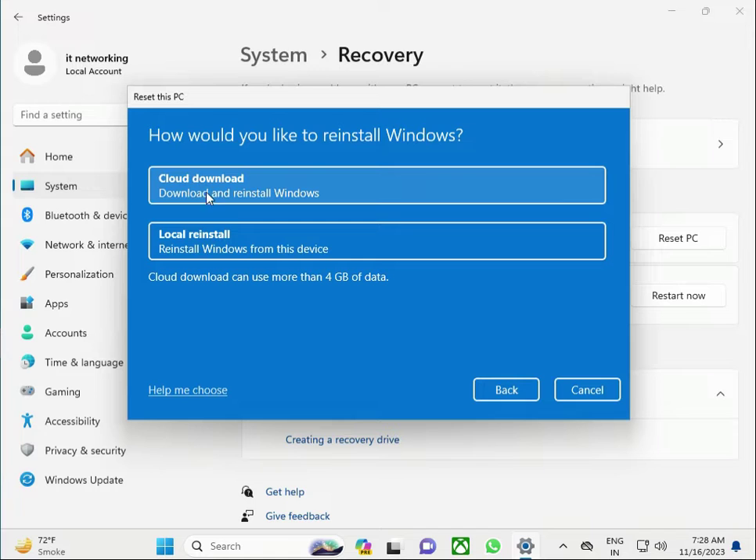Please wait a few minutes. There is Cloud download and Local download. Cloud means you have a good internet connection, so click that one. If you do not have a good internet connection, click Local download. It will automatically reset and do a fresh installation.